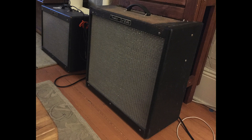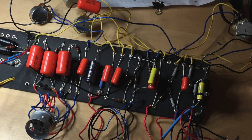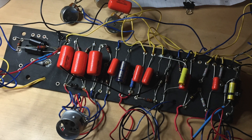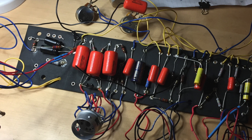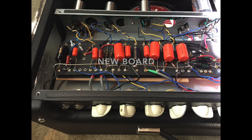Welcome to part two of the hot rod deluxe conversion. This video is a supplement where I go through some improvements and upgrades I did to my original build. Someone asked me to do one of these conversions for them, so I made sure to implement these actual improvements. Here's a picture of the original board — I used the Mojo Tone kit, laid everything out, and it was a decent build but a little messy.